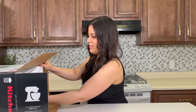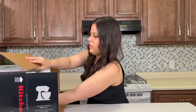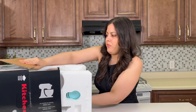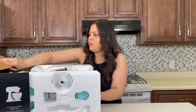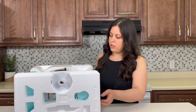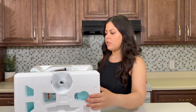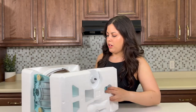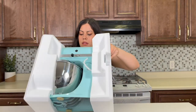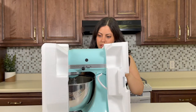All right, I'm gonna pull it out of the box — I apologize for any styrofoam sounds. Maybe you're into the styrofoam sounds, who knows — I think most people hate it though. Oh wow, this looks so nice!